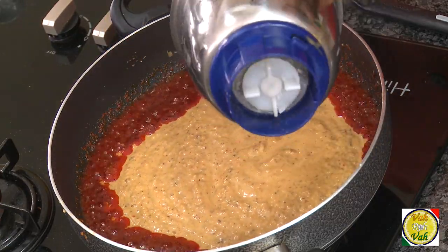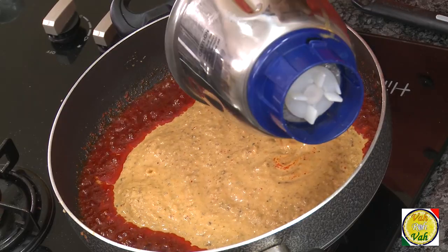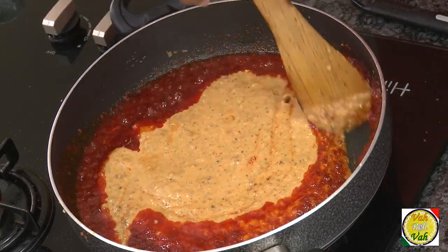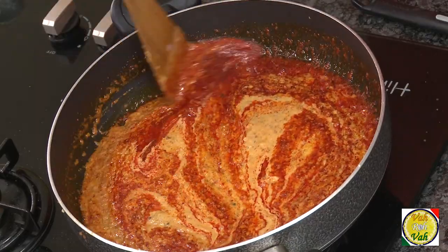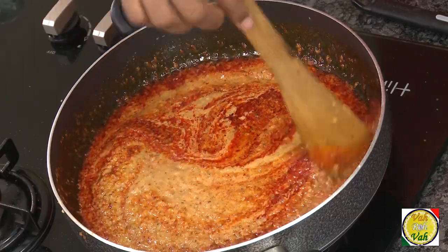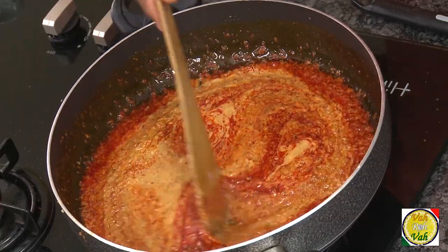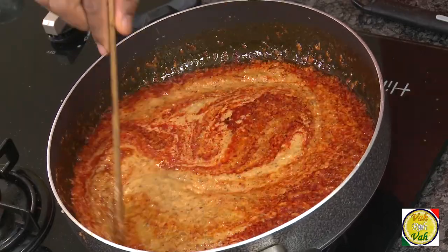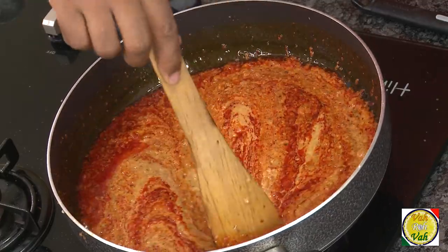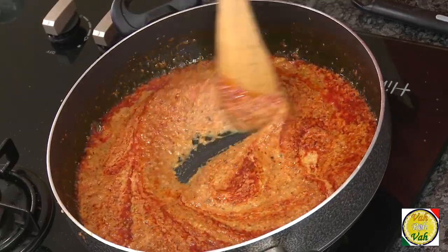Add the paste of all the tomato, almond, raisin, herbs, and everything else we added. This will be one of the most easiest and one of the tastiest chicken chocolate moles you will ever make. Look at this — it's looking like one of the gravies we make for makhani and others.